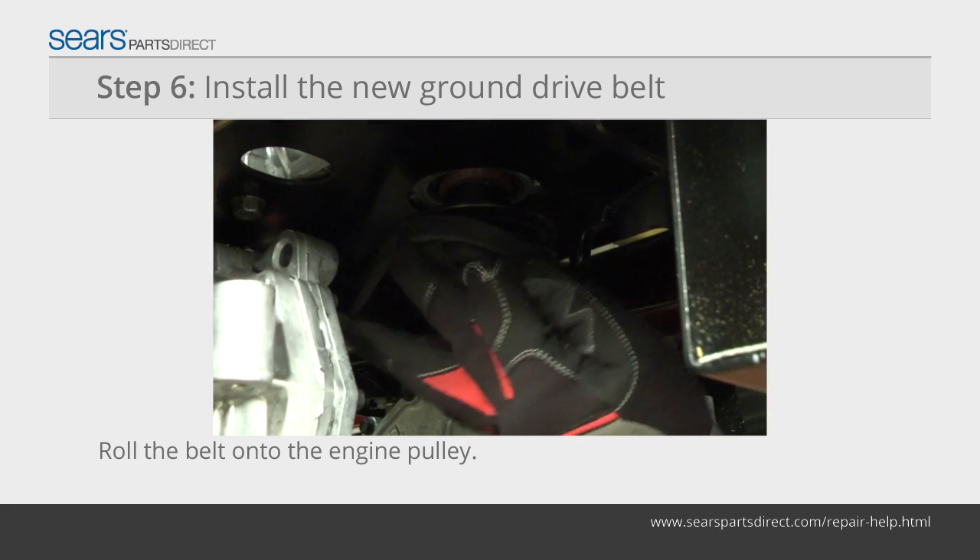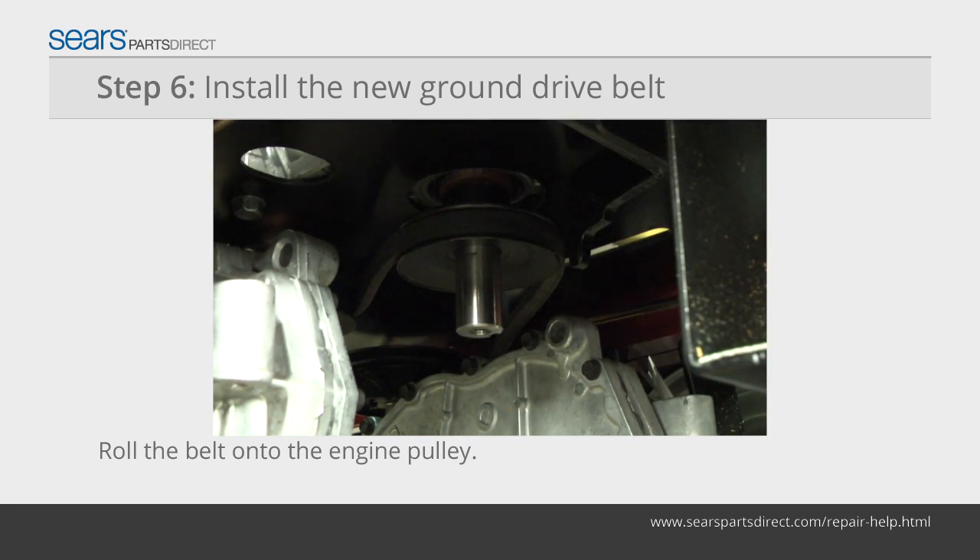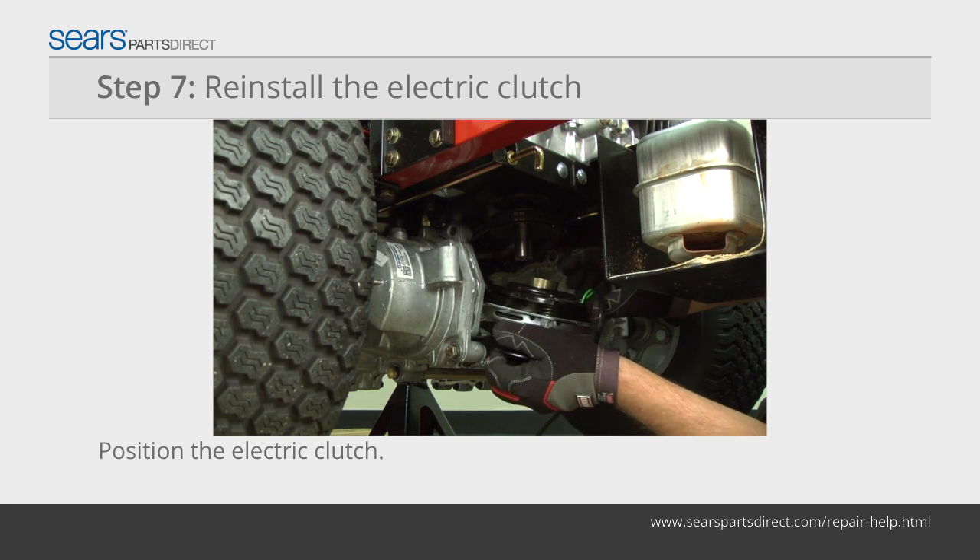Have your helper push in on the idler pulley bracket while you roll the belt onto the engine pulley. Position the bushing on top of the electric clutch.